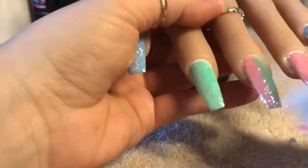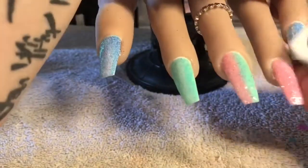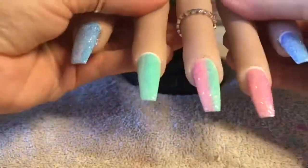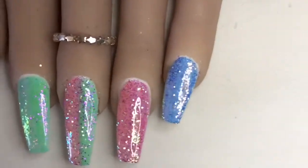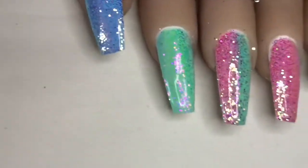So I've cured these for 60 seconds and I'm just taking off that excess glitter with some nail cleanse on a lint-free wipe. And that is the set finished. It's really simple and the glitter pixels look amazing over the tacky layer — I love them so much.